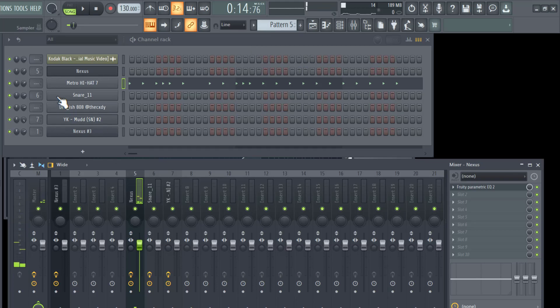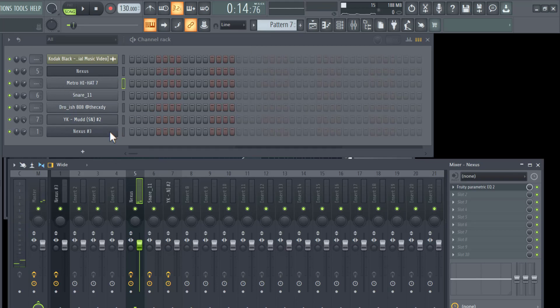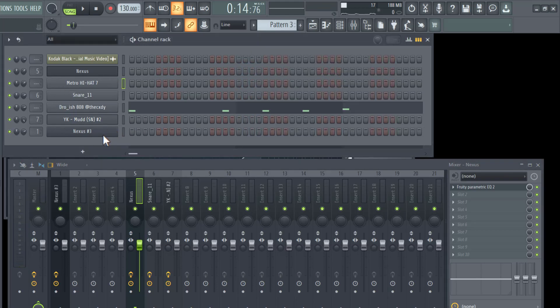The next thing is the snare. I actually used two snares to get the perfect sound I was looking for — Snare 11 by Lex Luger and a YK Mud snare.